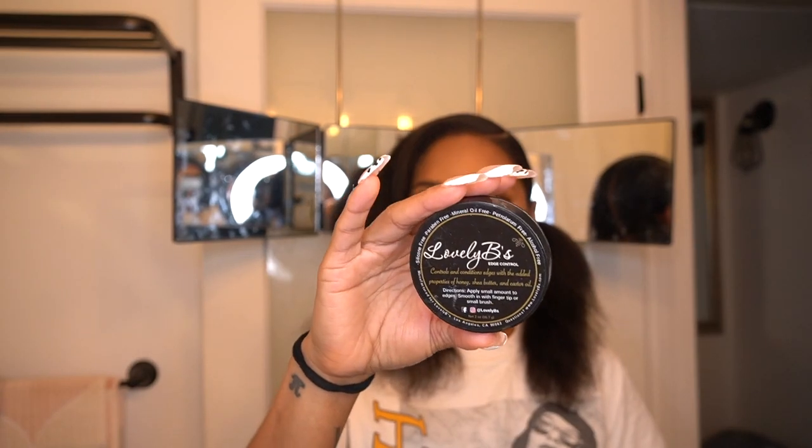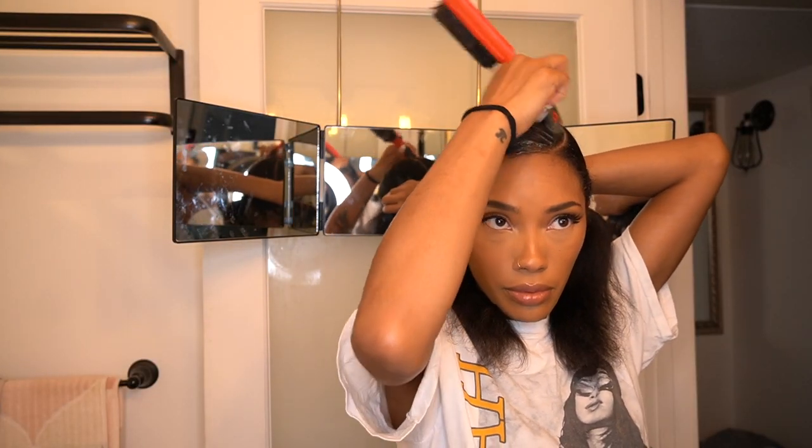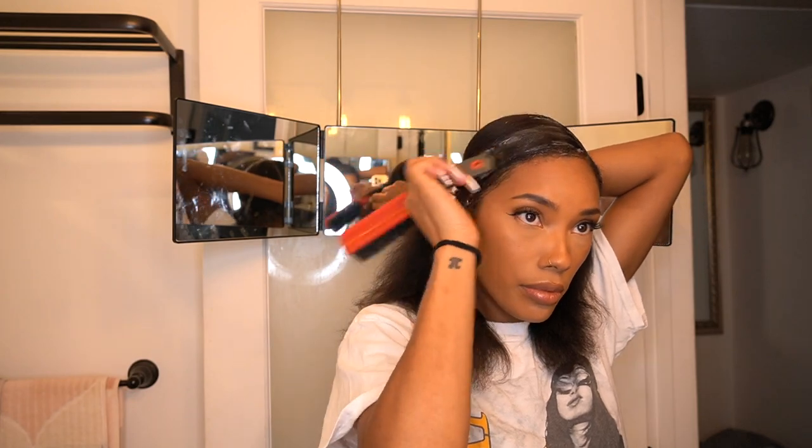I'm curving the part, going up more towards my forehead. Now for the sleekness, I'm going in with my lovely Bees edge control like always. I want to put this all over the front and then also in the back by the parting area so I can get this thing slick.